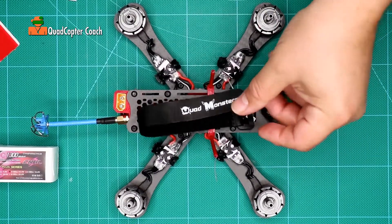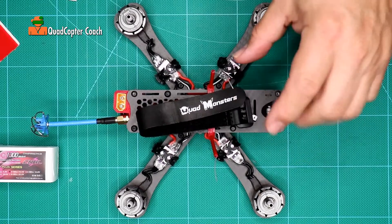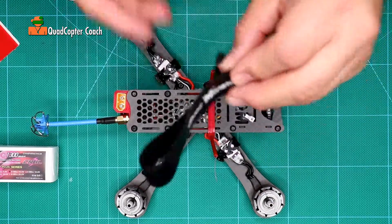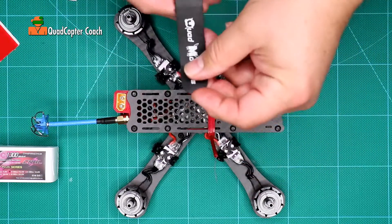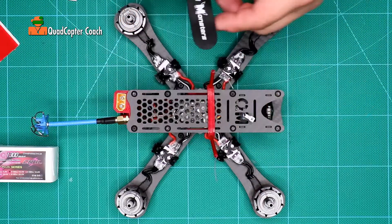Your Fenix 215 Quadcopter Kit included a Velcro battery strap and we're going to install that right now. Open it up so the print side is facing upward, turn it — I like to have the name facing the tail, but that's just me.